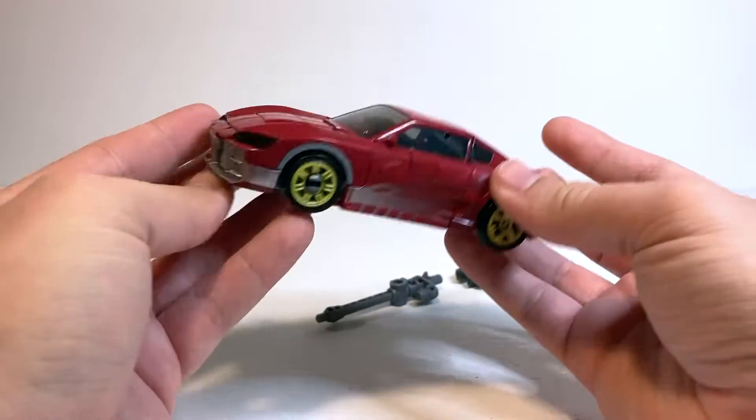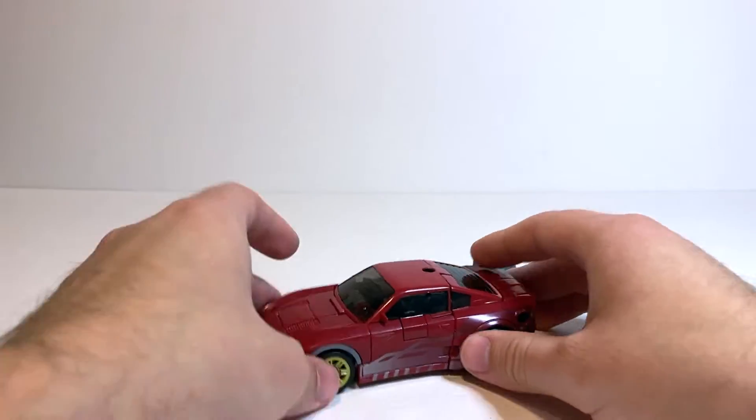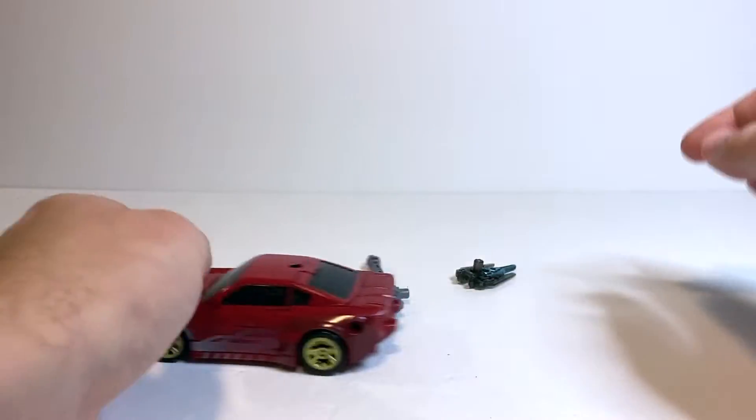I'm really thrilled with the car mode — I think it looks really nice. It rolls nicely, which is not something that we can always expect on modern figures. Sometimes the wheels get a little gummed up, but he rolls pretty well.